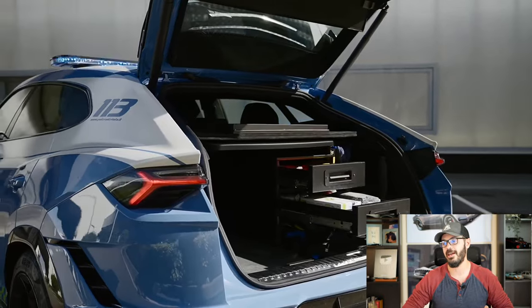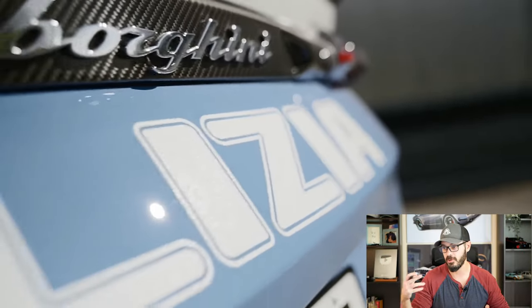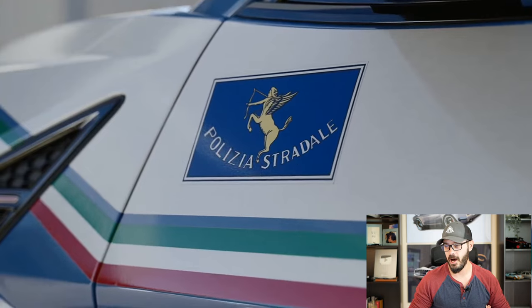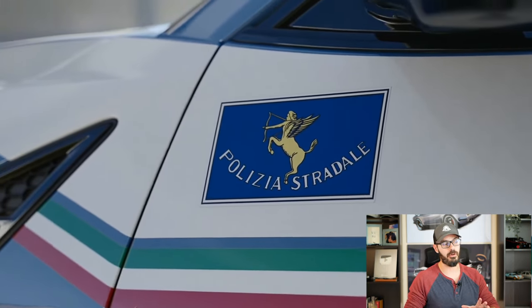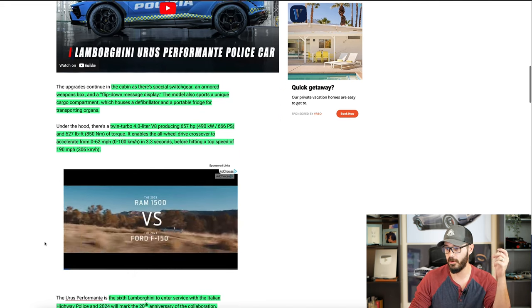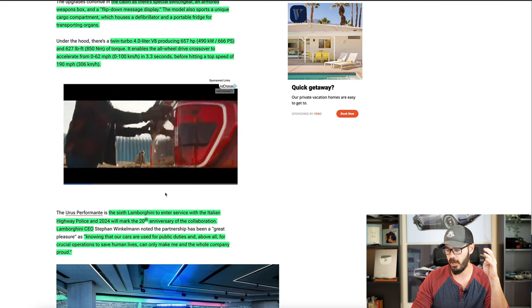The Urus Performante still has the twin-turbo V8, 4-liter, producing 657 horsepower and 627 pound-feet of torque, with all-wheel drive. Zero to 60 in 3.3 seconds and a top speed of 190 miles per hour. So if you really need an organ quickly to the hospital, what better car than an Urus Performante to get it there?